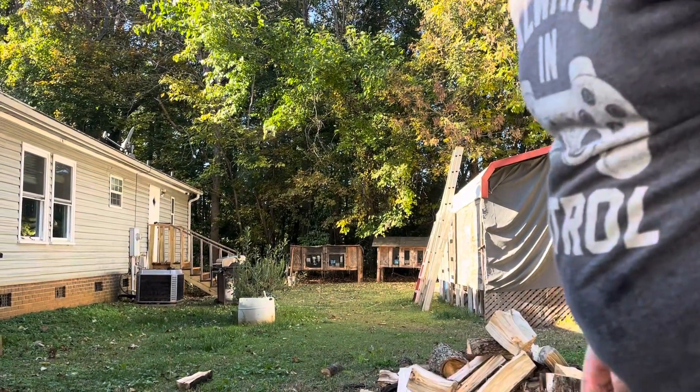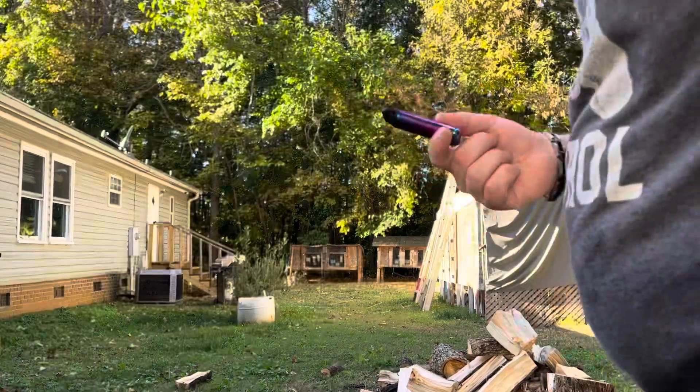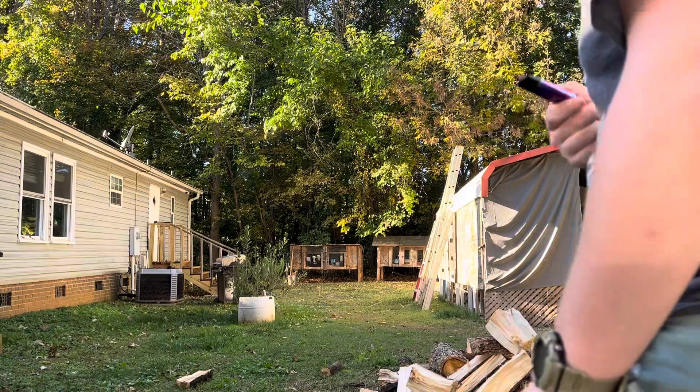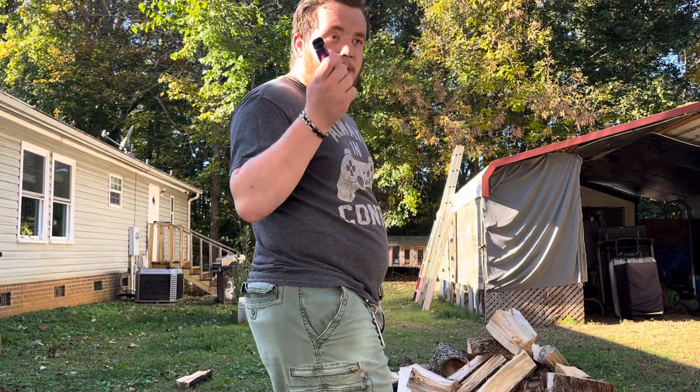Hello YouTube, today I'm here to pretty much destroy my vape. I'm ready to give up the vape. I'm not going to give it to anybody, I'm just going to destroy it using an axe.